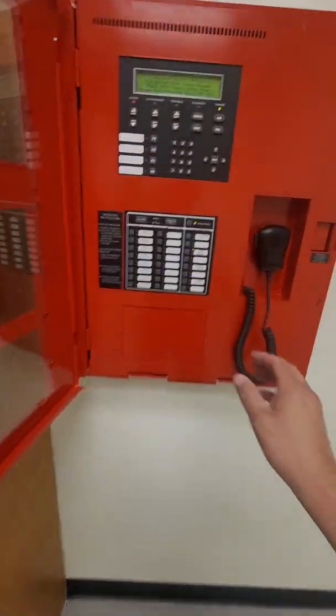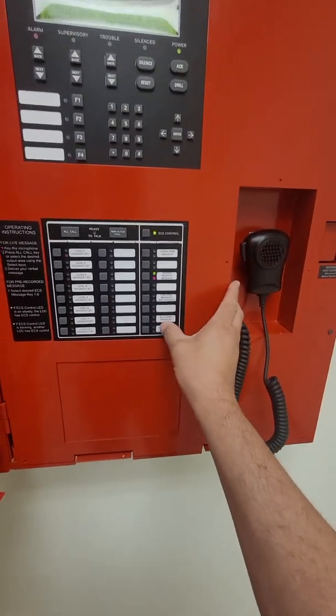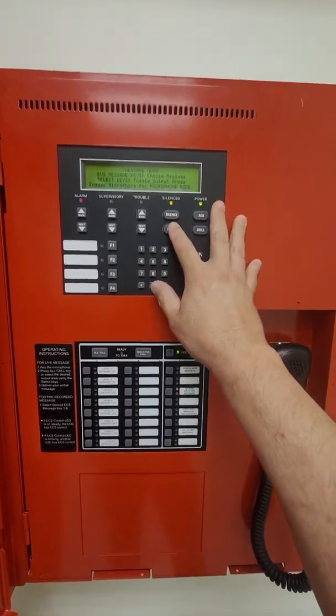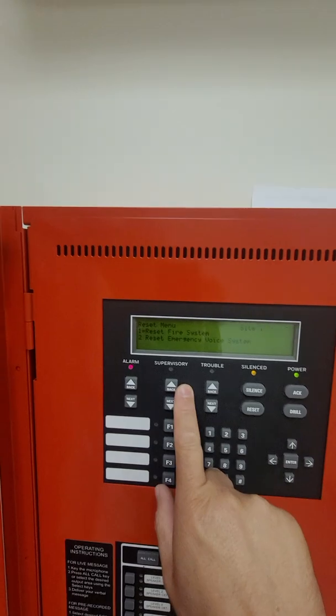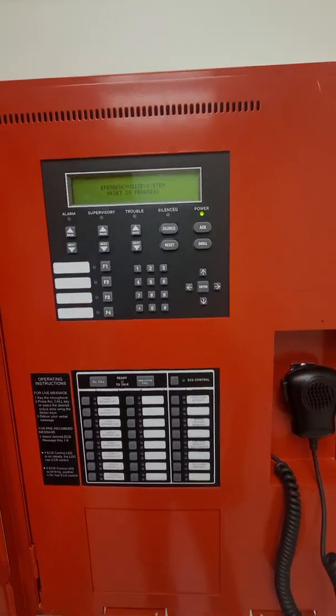I'm going to turn off that message and select a different message, which is going to be the all-clear. We're going to do a silence first — that silences the announcements. Then we do reset number two to reset the voice system and the panel is going back to normal.